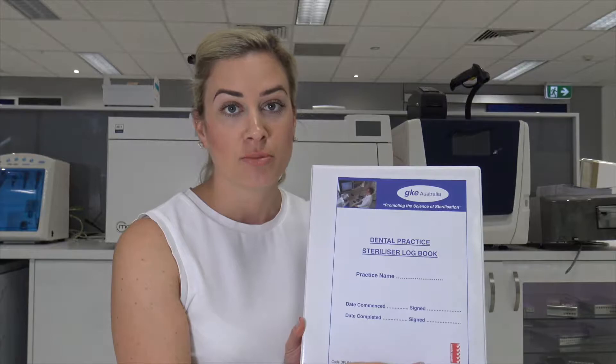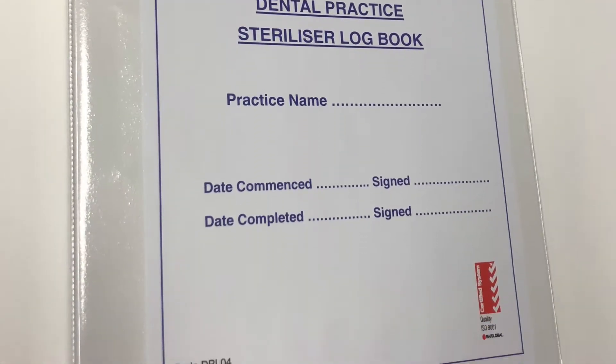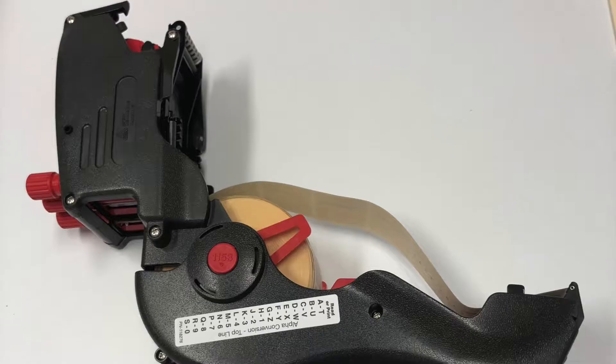Hi guys, it's Emma from Henry Schein Infection Control. Today I'm going to be taking you through the GKE patient sterilization logbook. I'll also be showing you the piggyback label system and how to load and unload the GKE tracking gun.